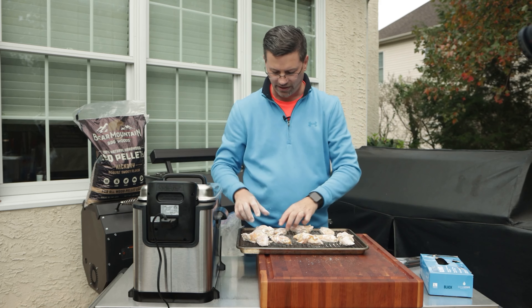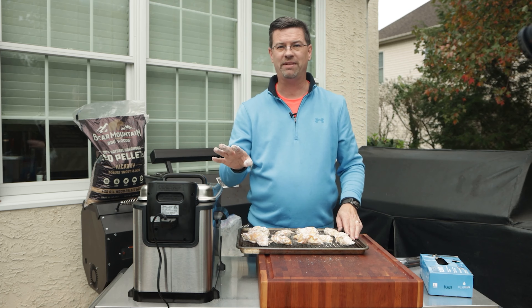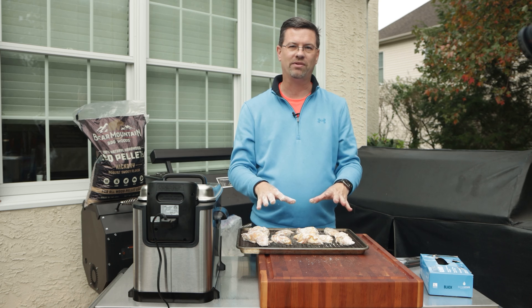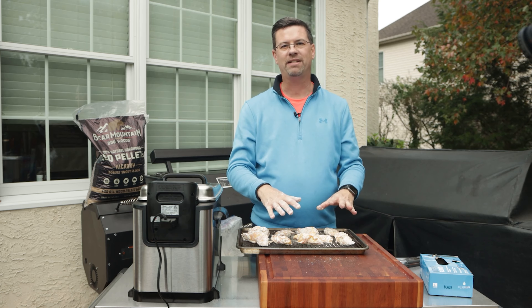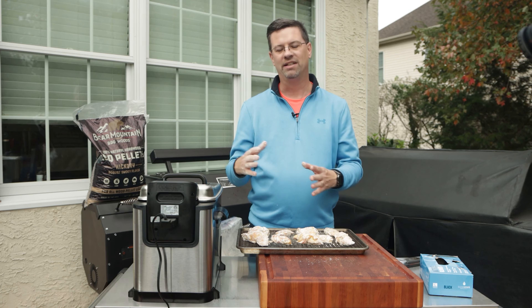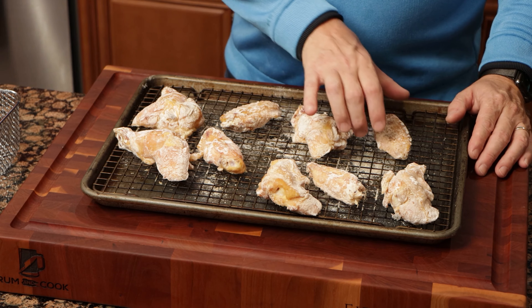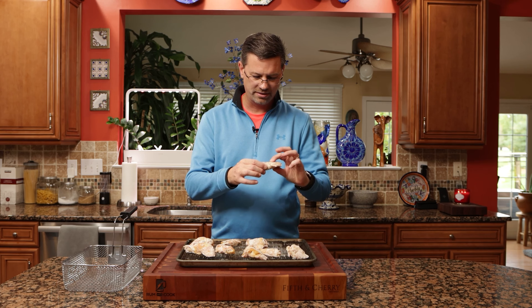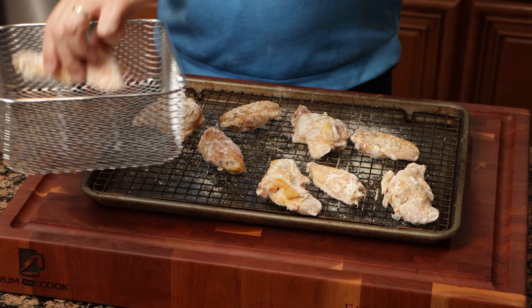I've just plugged in the deep fryer. Now we're going to stick these in the freezer — about 20 to 25 minutes while the fryer pre-heats. I want to cool these right down so I've got extra time in the fryer to get the crunch and color we're looking for. Quick change of scenery — all of a sudden there was a 90% chance of rain, and oil and water don't mix, so I decided to bring everything inside. These guys have been in the freezer for 20 minutes, they feel cold but not frozen.